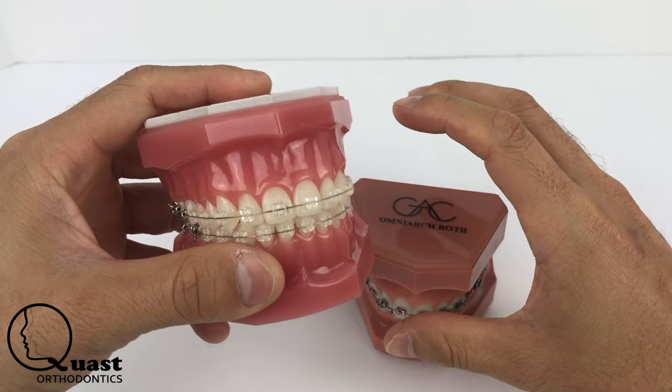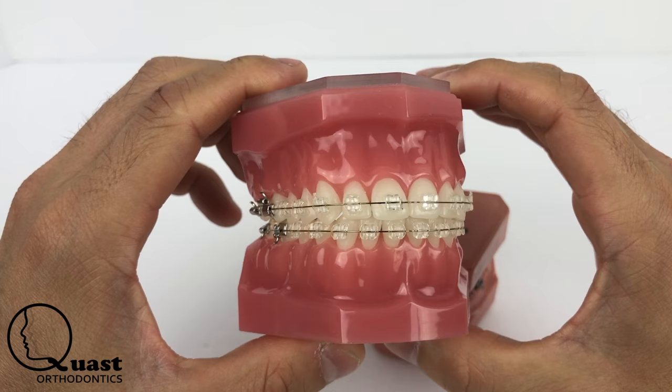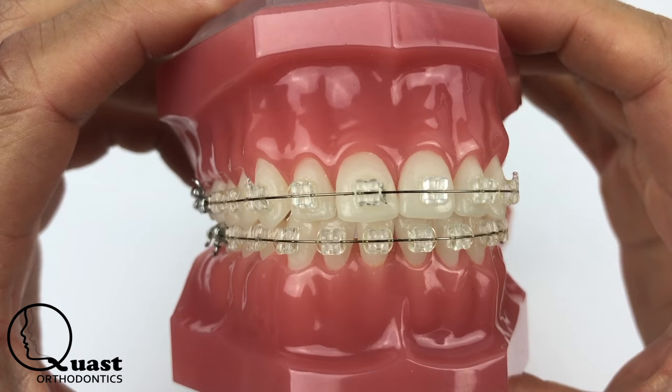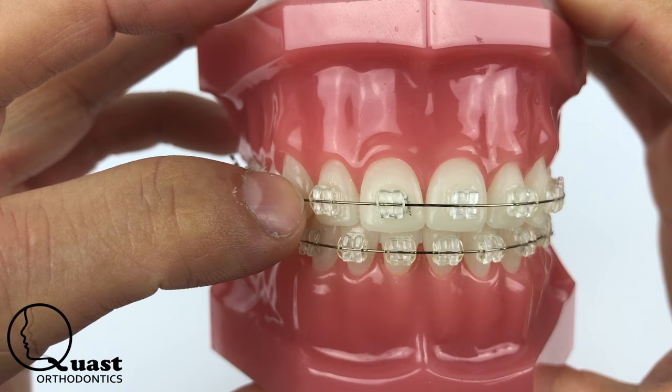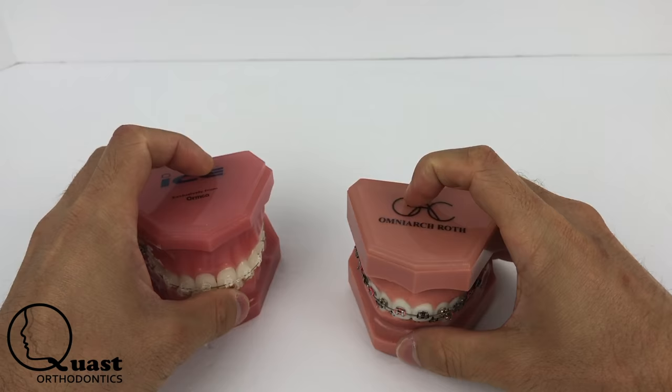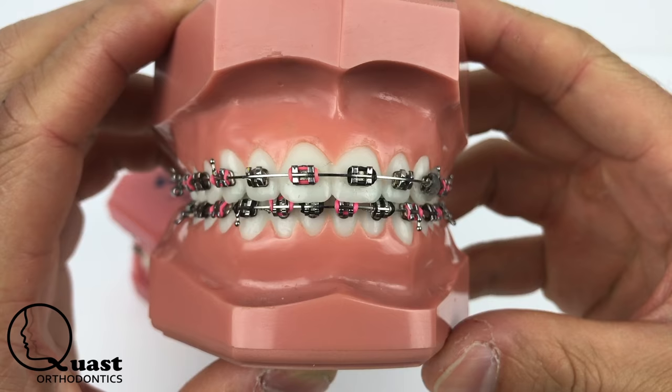I have found in the clinic that clear brackets are a little bit more brittle — they chip easy and I can't put as much force on them as I can with the metal brackets. They have different types of ties: you can go with a clear tie, which is like a rubber tie, or you can go with the steel tie, as you can see here. With these steel ties, you can't really tie them down as much as you can with the metal brackets.